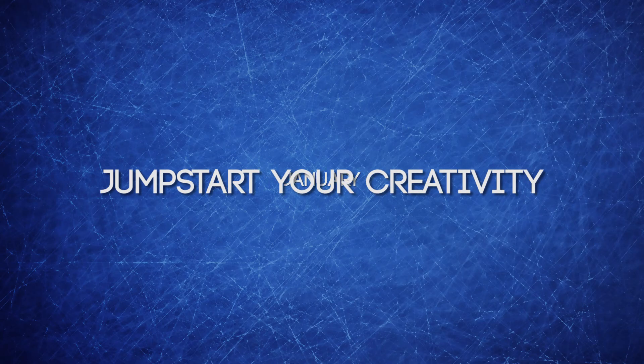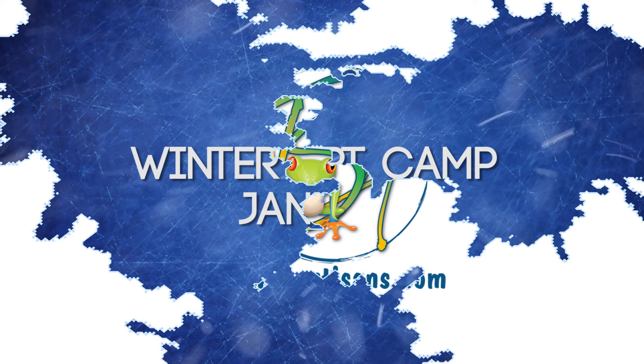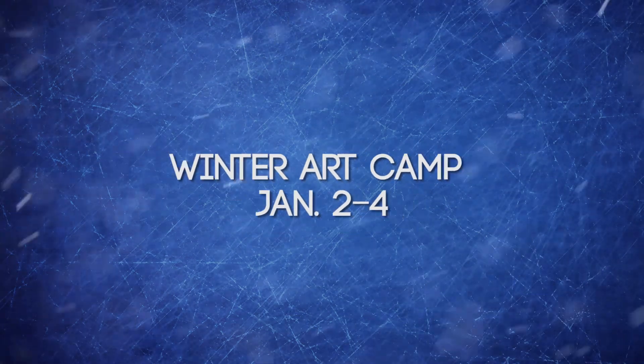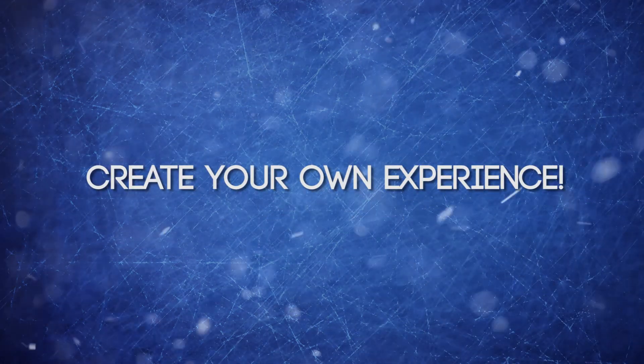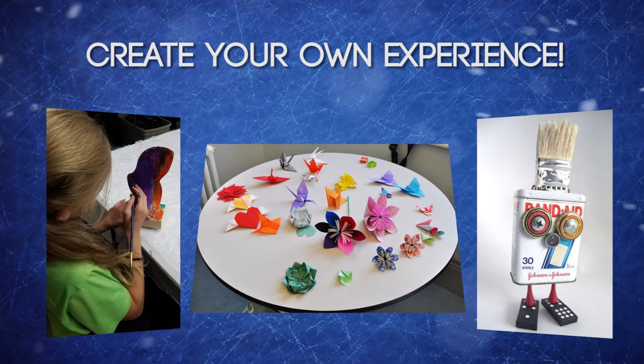Jumpstart your creativity this January with classes at Tri-State Artisans. Winter Art Camp starts January 2nd. Create your own camp experience by choosing from sculpture, origami, and recycled art. Or do them all.